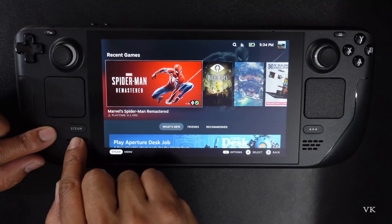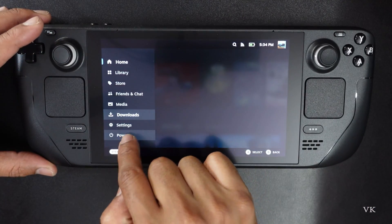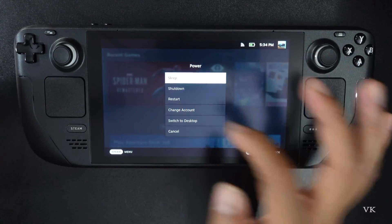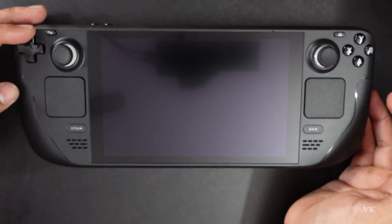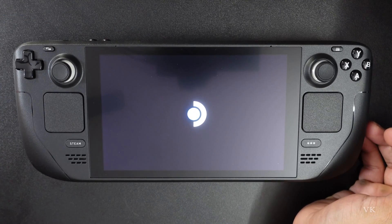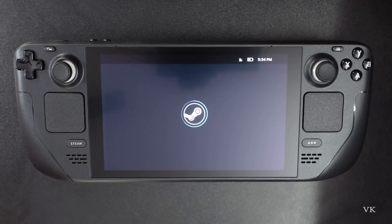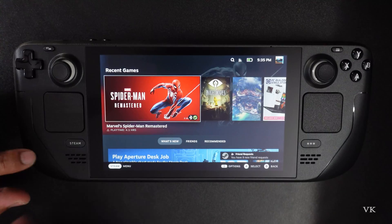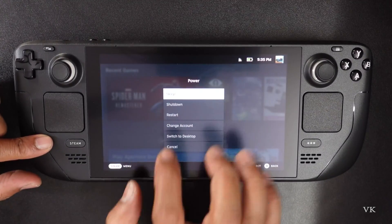The easiest method is to simply tap the Steam button. Here you can see the options — tap Power. Here you can just tap Restart. Are you sure? Yes, confirm. So it's restarted.